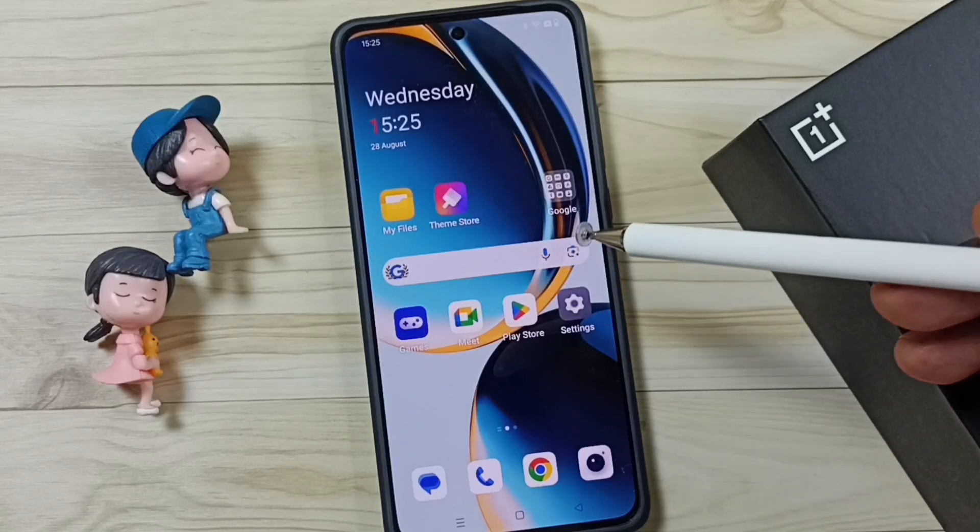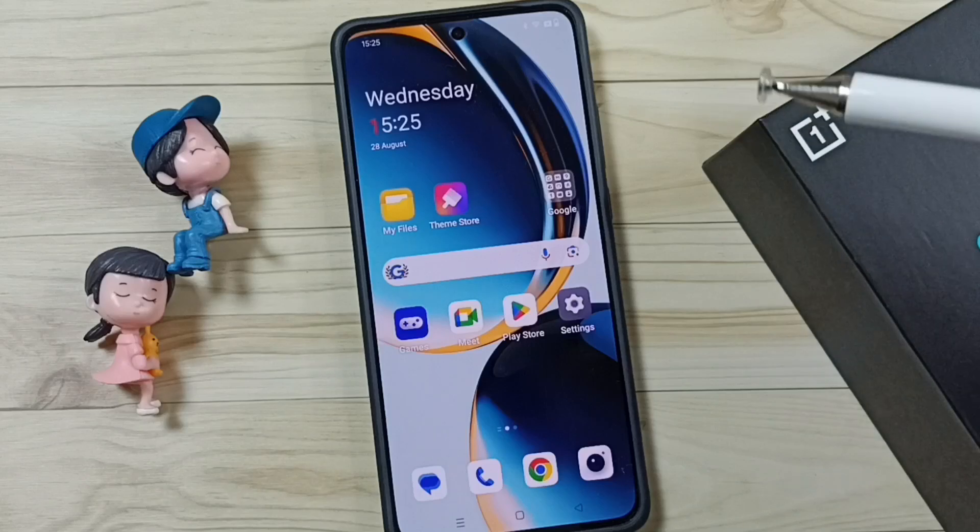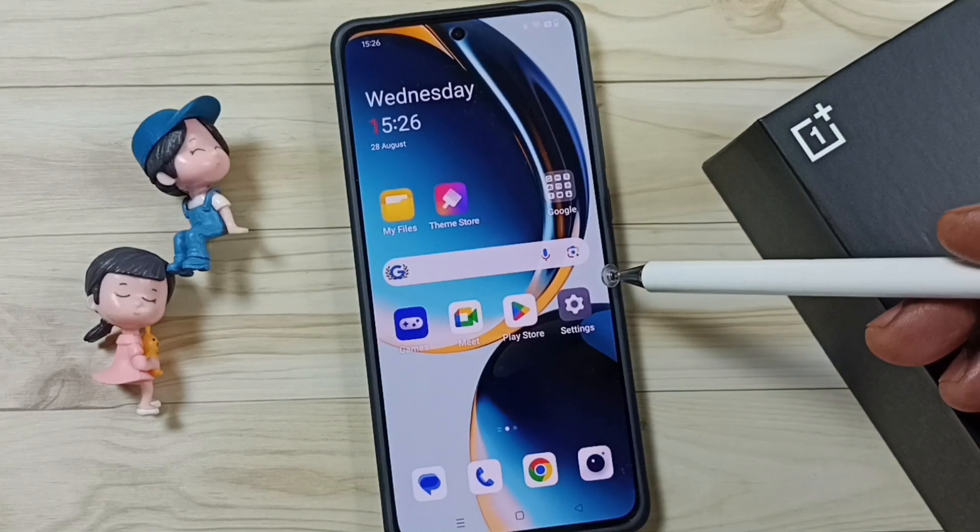Hi friends, this video shows how to lock and unlock the phone without using the power button. Please don't forget to subscribe this channel, please like and share the video.